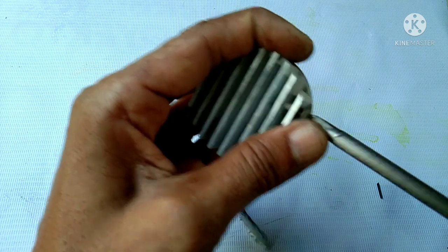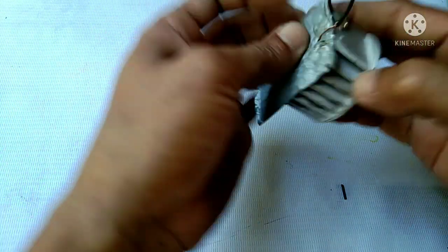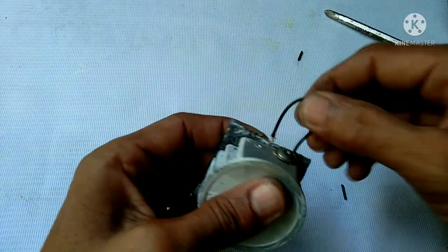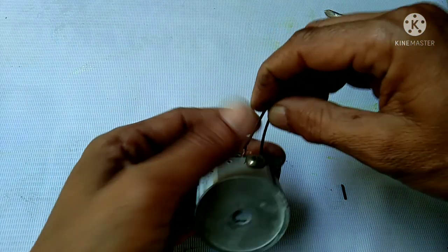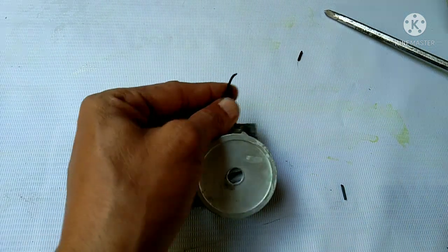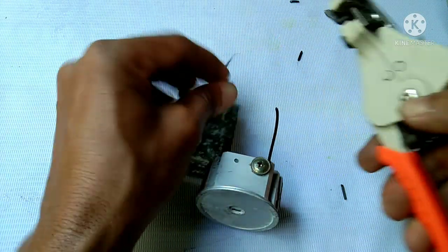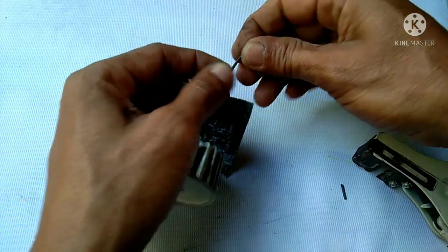Then tighten the screw. Okay, just like that guys. Then I'm going to cut this. Just connect it together.